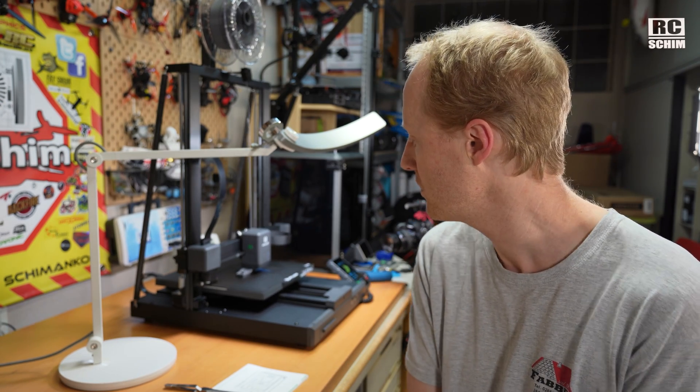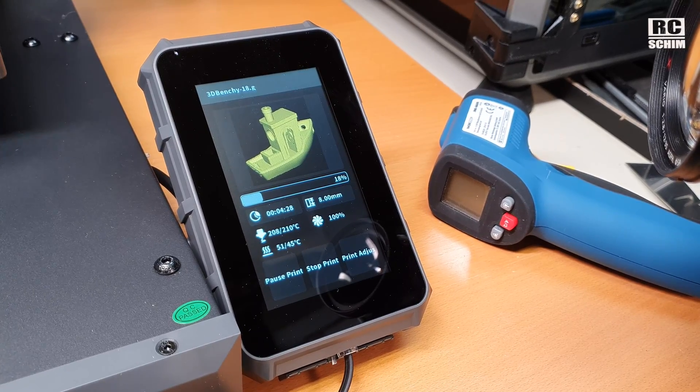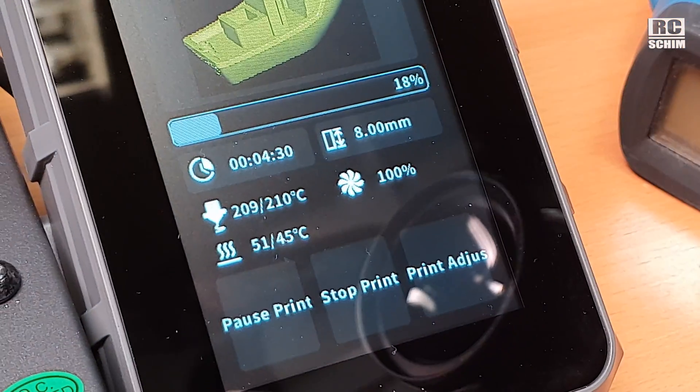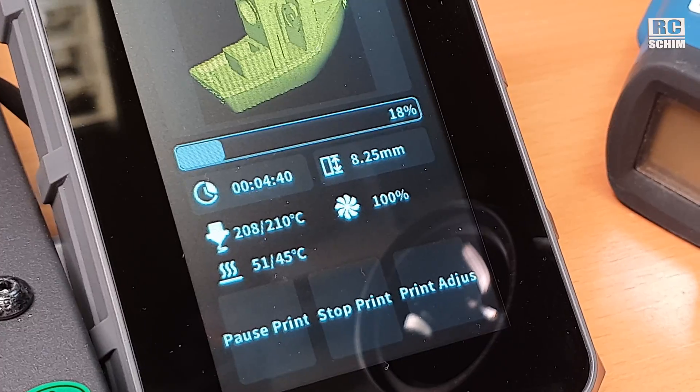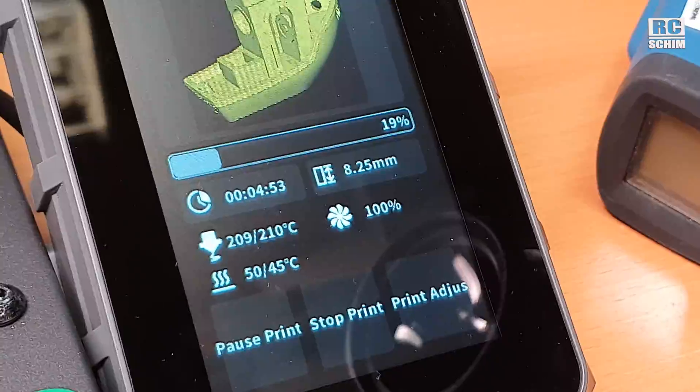The obvious downside of this thing is it has no Wi-Fi, no LAN connectivity. So you cannot just go to a web browser and start printing from there — it's still the old way with inserting an SD card and printing locally. The number one reason I wanted this one is the large print size. The little screen is quite handy in terms of information — 8mm, 8.25mm, 0.25mm layer height. Speed is impressive. Curious to see how this looks when it's finished.